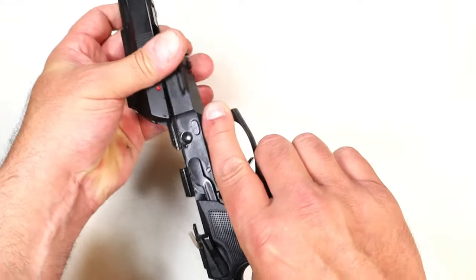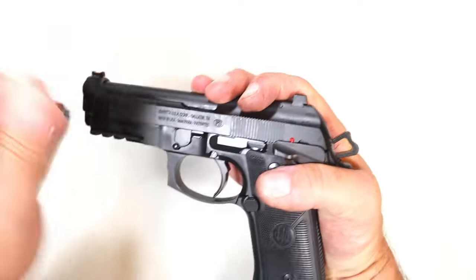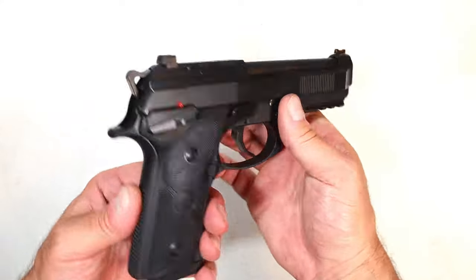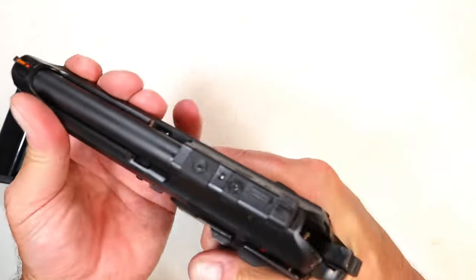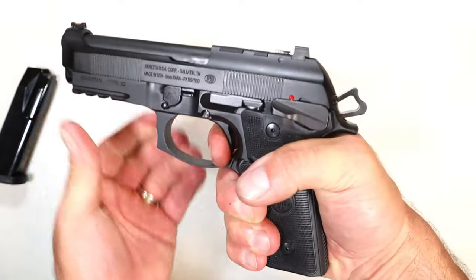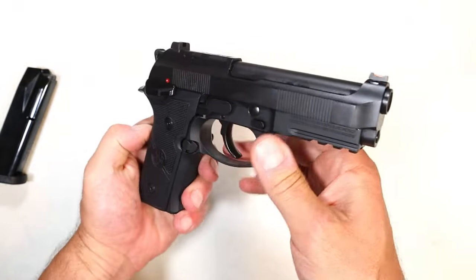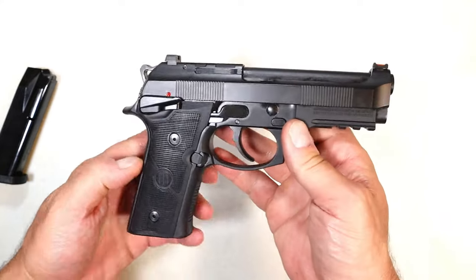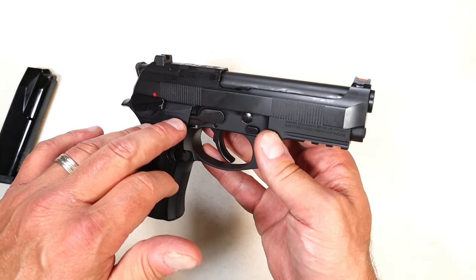Couldn't wait to get my hands on this, to be honest with you. I love the 92 series. Beretta has another Centurion — this GTS Centurion. I really like the Extreme S trigger, fell in love with it. I said I was going to get the full-size GTS, but then they came out with the Centurion with the four and a quarter inch barrel. MSRP once again is $899, which is the same price as the black model with the 4.7 inch barrel.